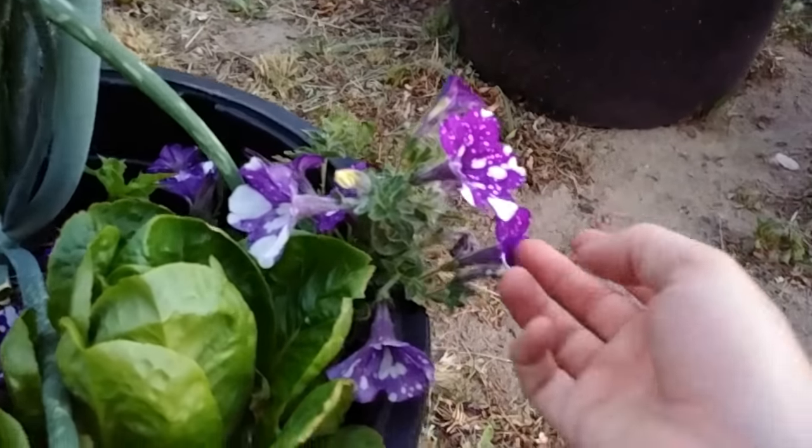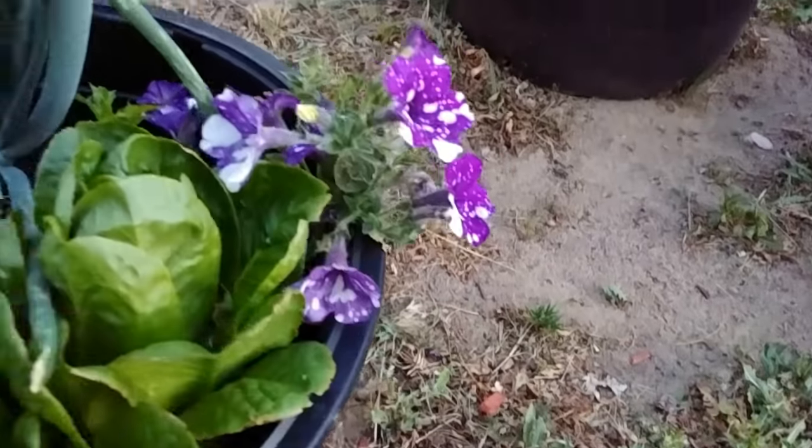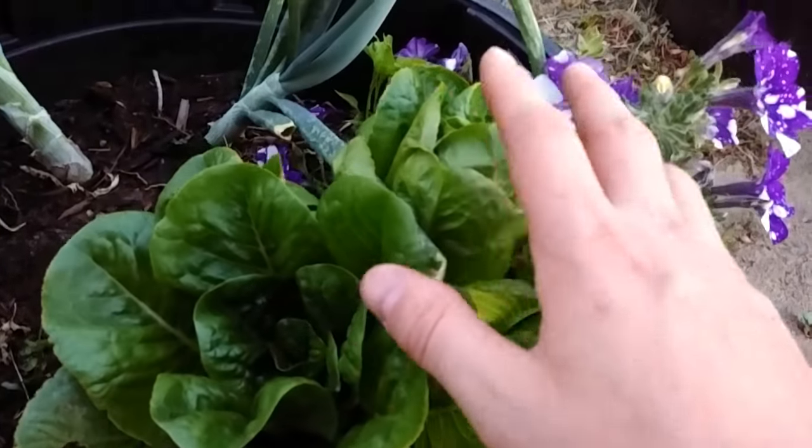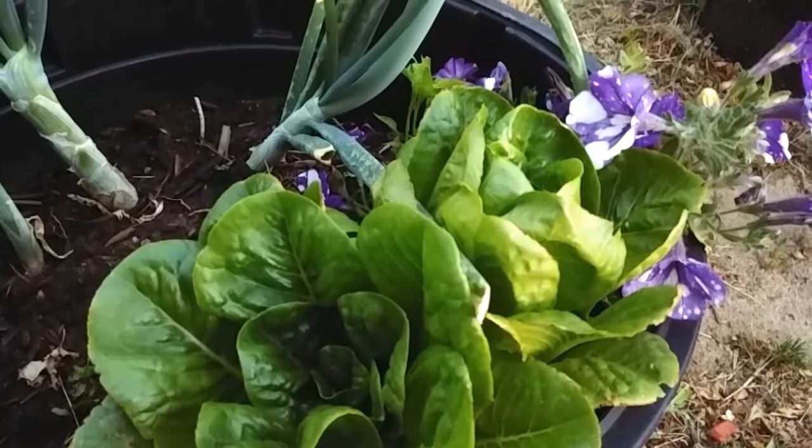Over here we have the Night Sky Pansies — this is one of my favorites, honestly. A little bit of romaine lettuce here. It's coming in quite nicely. I didn't even plant these; this is from the seed stock of last year.